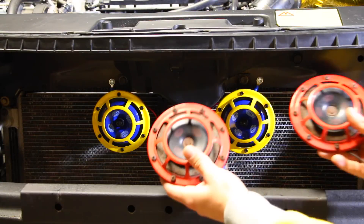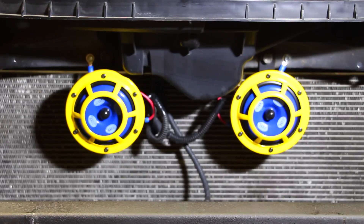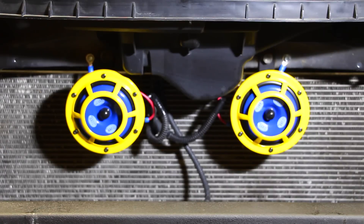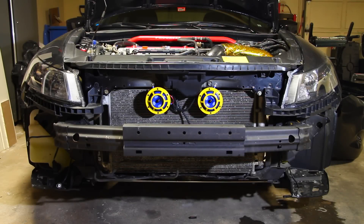So we can say goodbye to our old Hella Supertones and say hello to our new Hella Sharptones. I now have both the high and low Hella horns installed, with the power and the ground hooked up to both of them. The battery is hooked up, and if I press the horn we should be able to hear the new sound of these Hella Sharptones — this comparison is from four feet away from the horns.